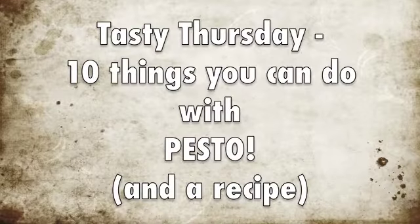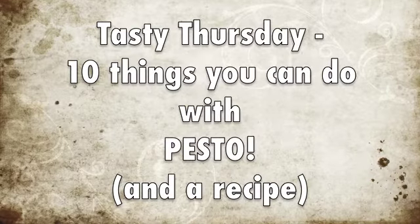Hi, I'm Nika Waters and welcome to Tasty Thursday. Today we're going to show you how to make pesto, but first we're going to show you 10 things you can do with it — it's not just for pasta.